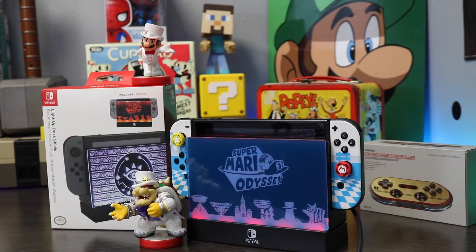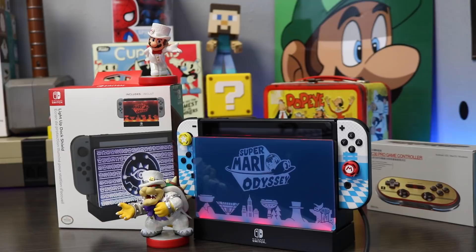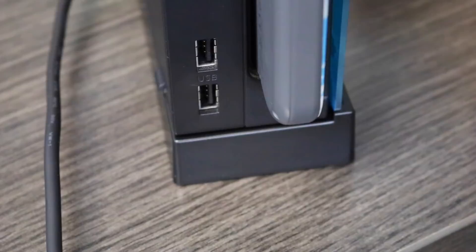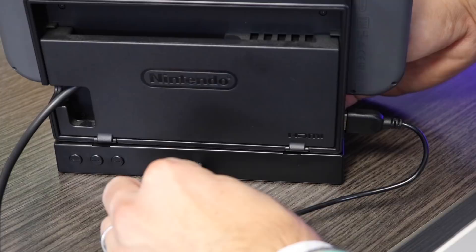The way you connect this thing is also extremely simple. You take a USB, which is provided with the product, you stick it into your actual Nintendo Switch dock, and then you hook up the micro USB — the little Android charger — into the back of the new dock. And just like that, it is powered up and ready to go.